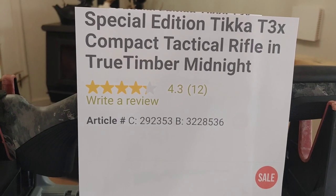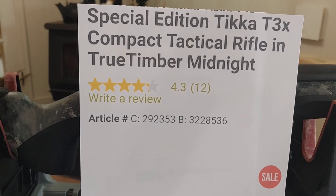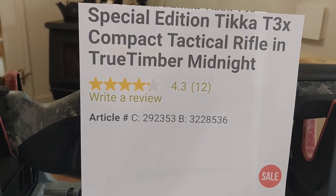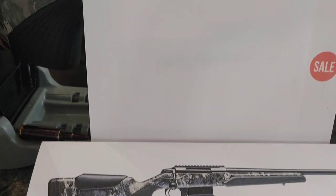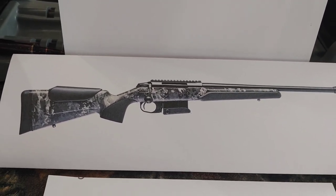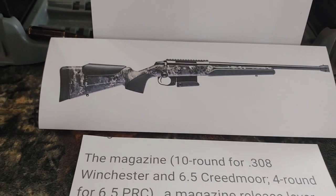Special Edition Tika T3X Compact Tactical Rifle in True Timber Midnight — kind of a cool color, like a black camo.